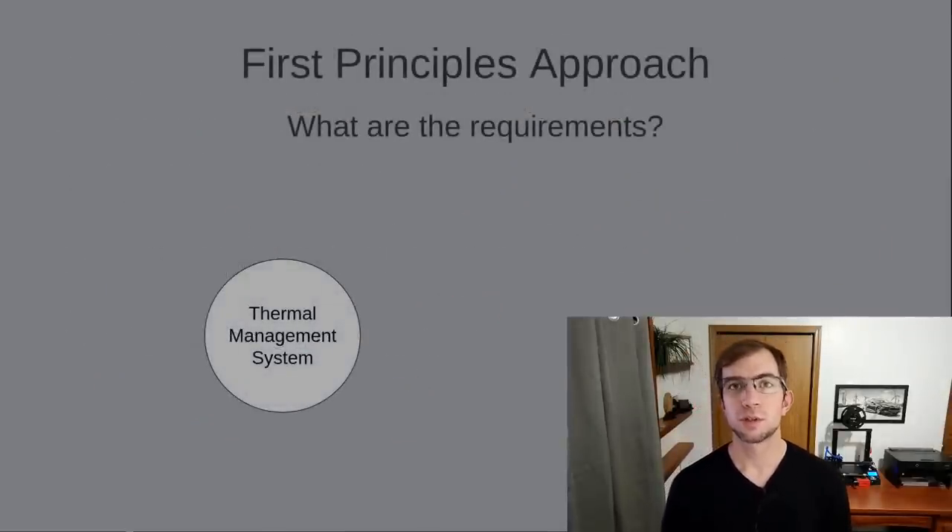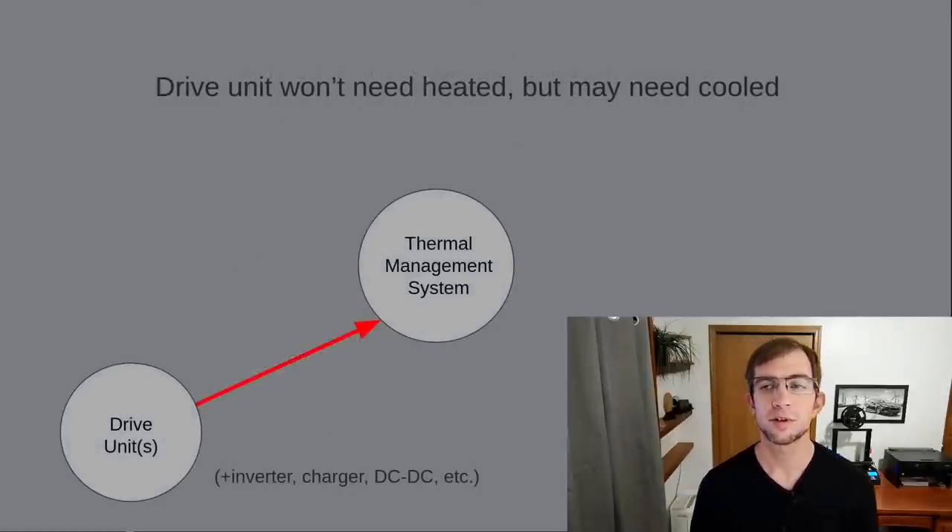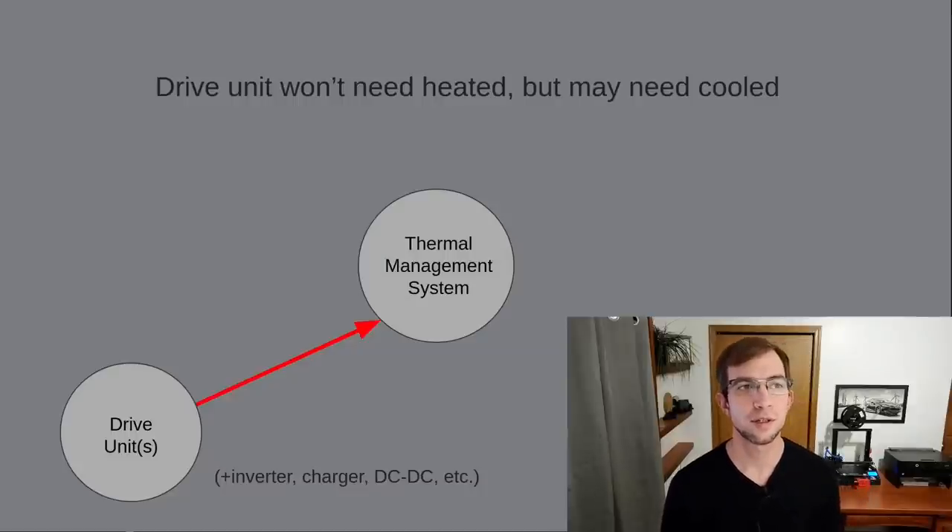First, let's reason from first principles and ask what does the EV's thermal management system need to do. To start, we have a drive unit and electronics. This includes the motor, the inverter, the charger, and the DC to DC converter. Every EV cools these components with the same coolant loop, so I'll just refer to the collection of them as the drive unit going forward. These components are happy being cold but can't get too hot, so we'll have to provide cooling as needed.